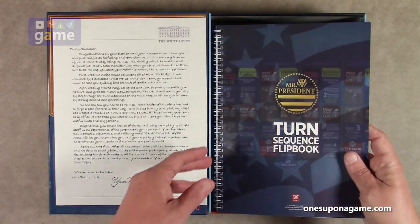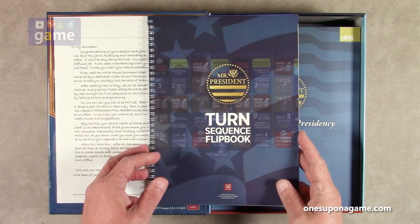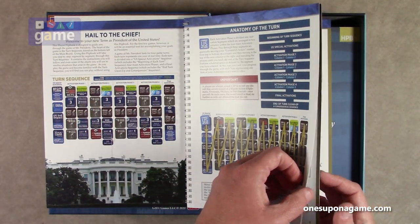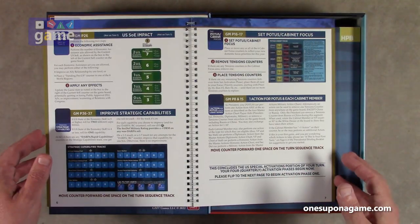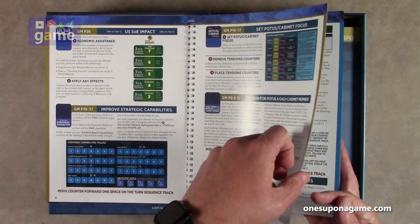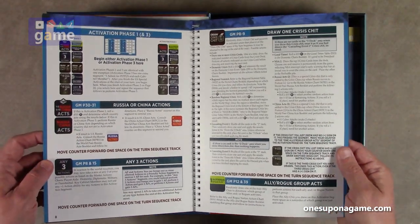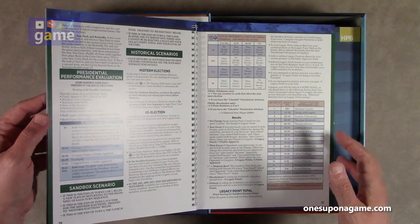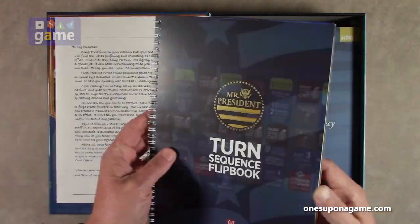Next we have a turn sequence flip book — spiral bound, almost like cardstock. It's 28 pages and it guides you step by step through the turn sequence every turn. Instead of being multiple reference sheets, they took them all and put them into a spiral binding. It takes you through how to play the game. That is a nice touch.